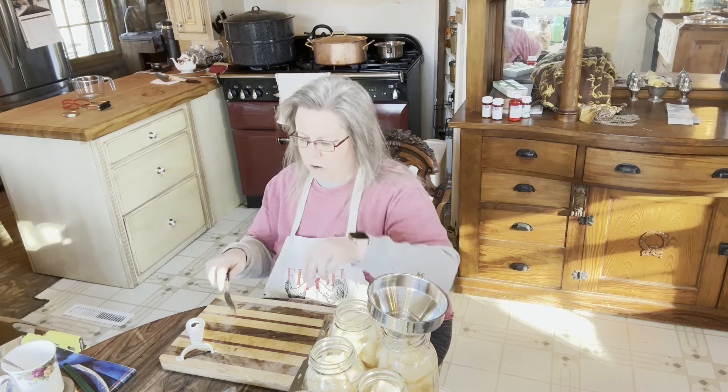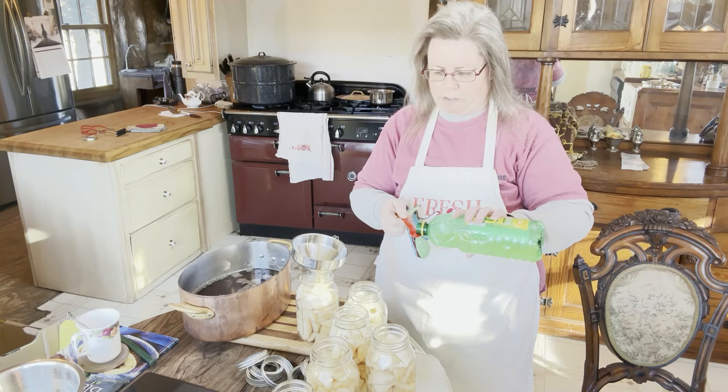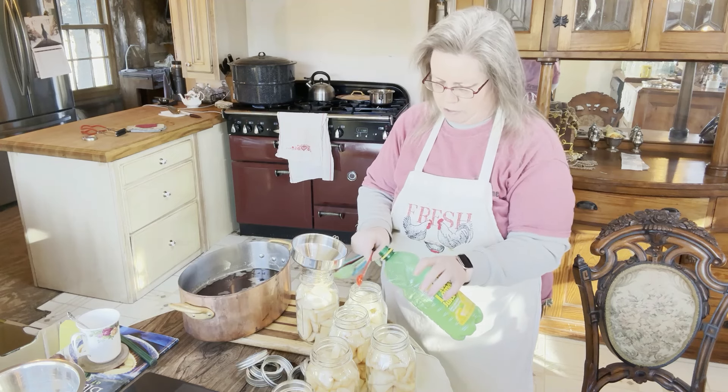This will be the last one, so I'm going to quick wash off this board. That half a teaspoon of lemon juice is going into that last jar that I just did.